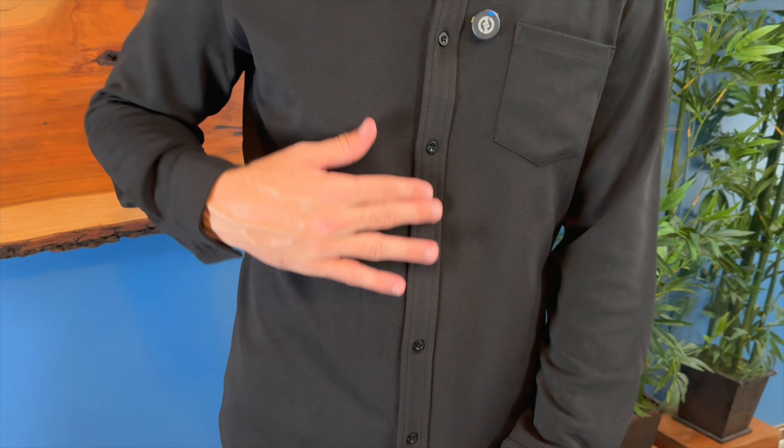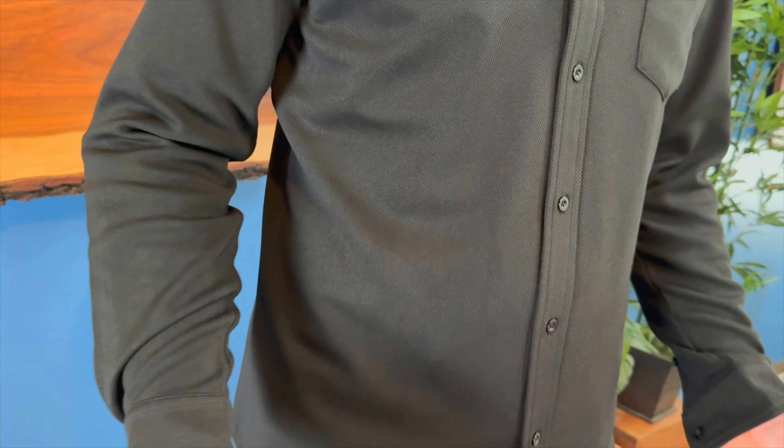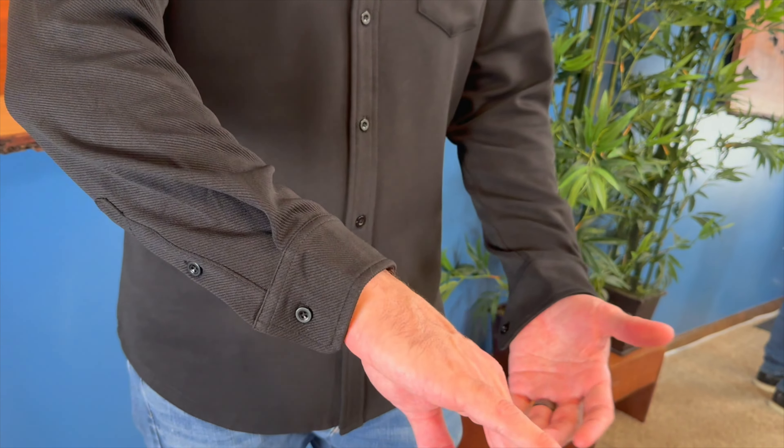It does have nice buttons down the front of the shirt. These are in a black gloss color around the front. You could also wear this unbuttoned if you wanted to go even more casual.